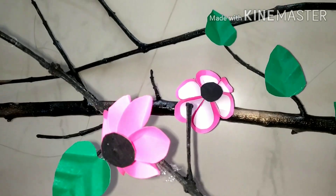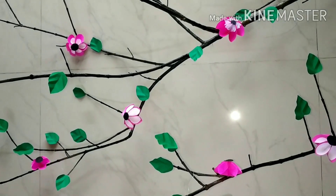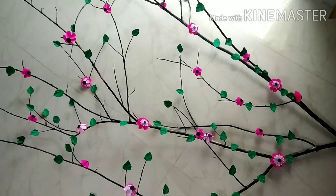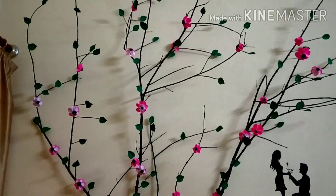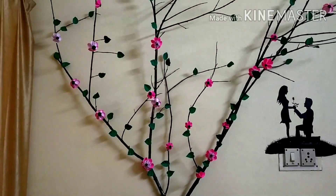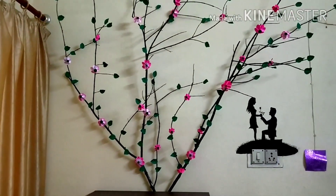After pasting all the leaves and flowers, this branch is looking like this. Now let's fix it to the wall. I have given the back support of a shoe rack to it. Now this area of my room is looking beautiful.